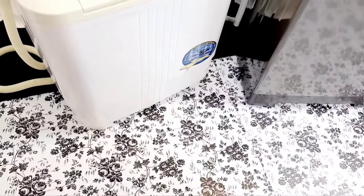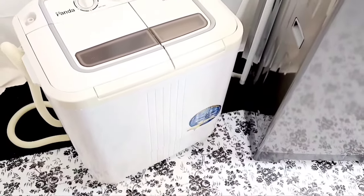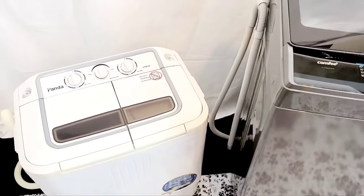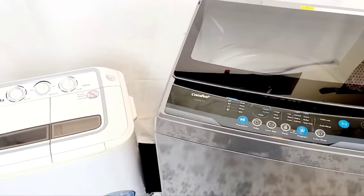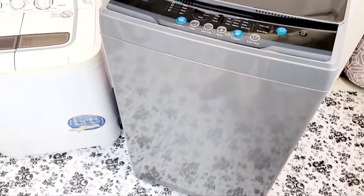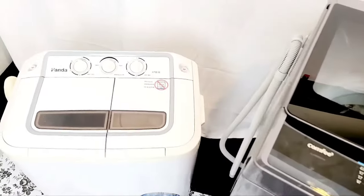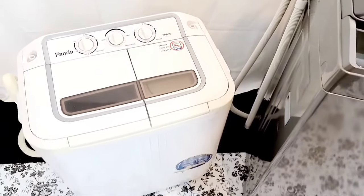Hello again DIY friends and welcome back to another review video. In today's video I'm going to be comparing the two most popular portable washing machines so you can know which one is best for you. We have the standard twin tub and we have this new way of washing which is a one tub that does the washing and also the spinning. I'm going to go over the features of both so that you can see the benefits of each, and then I'll give you my opinion on which one I like the best.